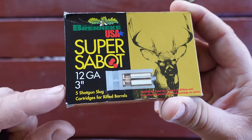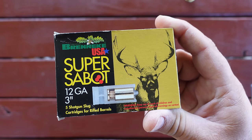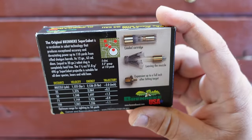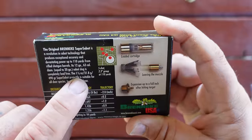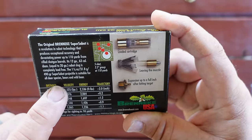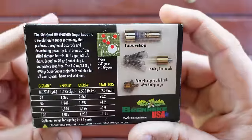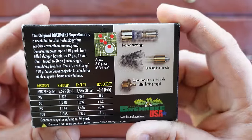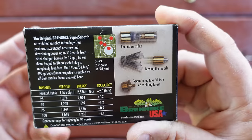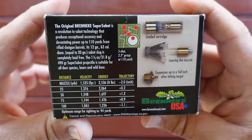These are made for the 12 gauge — that's what we need for that shotgun — and these are the 3-inch. The last time I was shooting these I was shooting the 2 and 3-quarter inch. Taking a look at the back of the box: we've got one and one-eighth ounces on that slug, says suitable for all deer species, bears, and wild boar. Muzzle velocity 1,525 feet per second, energy 2,536 foot-pounds. That's the advertised stuff — we don't know what we're going to get out of my particular shotgun until I shoot it over the chronograph, which I will do in this video.